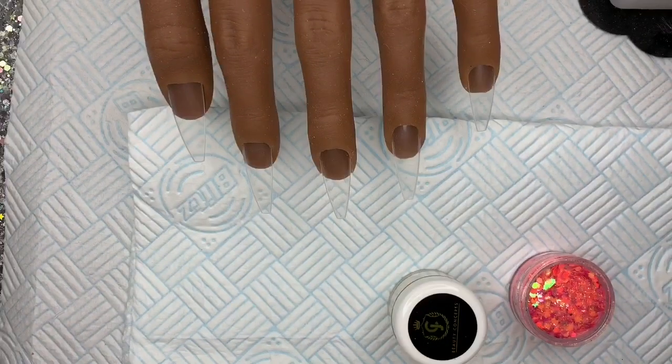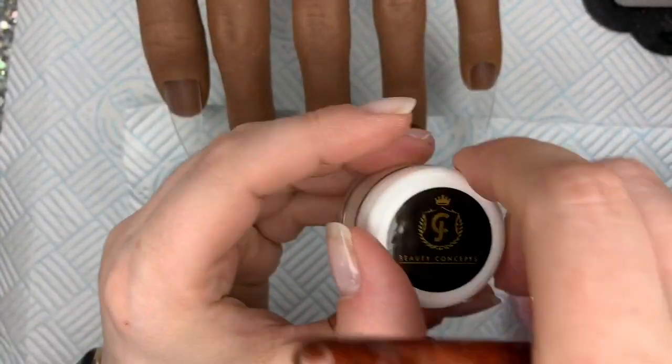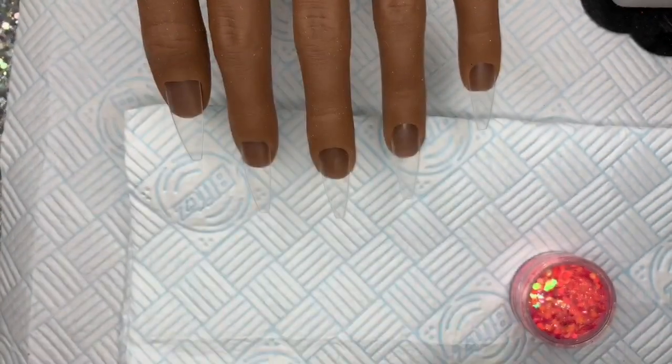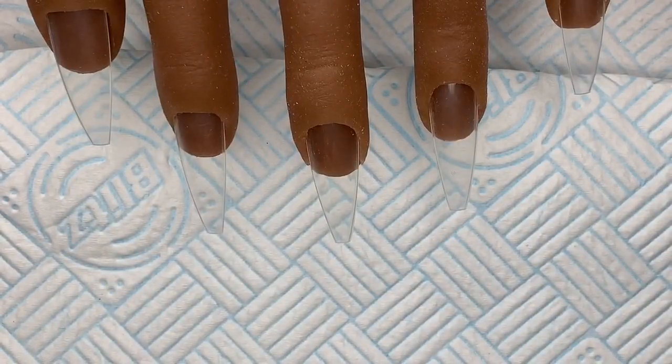This is like the perfect beigey nude, in my opinion. Also, this is their — I don't know the name — it's like a pastel-y lemon. It is blooming gorgeous. I love lemon yellows at the moment. I don't usually like yellow, but I love yellow at the moment.